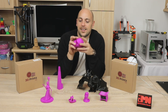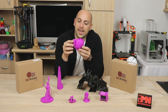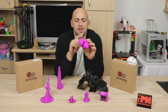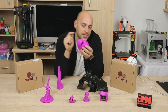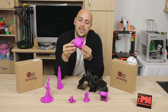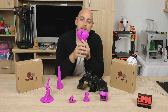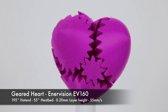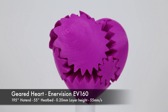Once the Benchy was done, I wanted to throw something else on the EnerVision. And I did this really awesome gear heart - or heart geared, or geared heart. This comes in 9 pieces, because there is the center part and some cogs that stick into each other. And the awesome thing about this print is you twist it and turn it until it goes back into a heart shape. This one was printed at 200 micron layers, once again at 195 degrees, but it was printed at 55 millimeters a second. And I was actually quite happy with this.